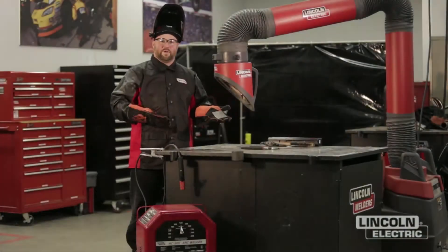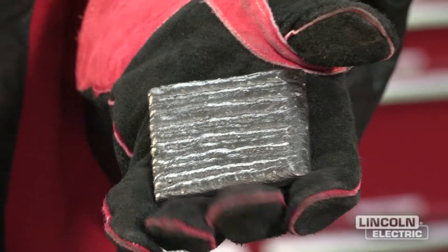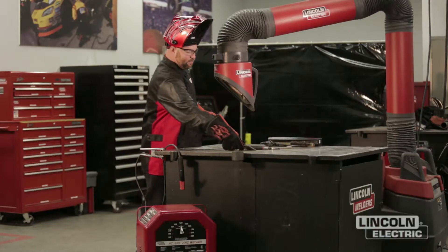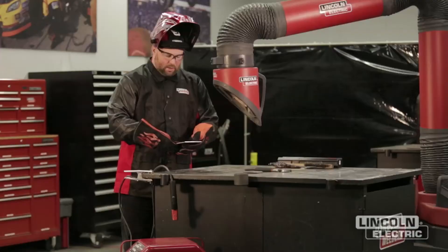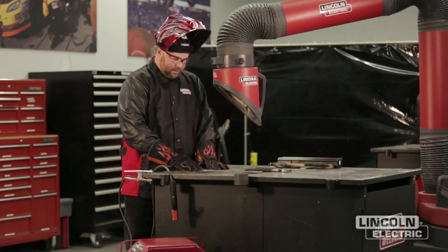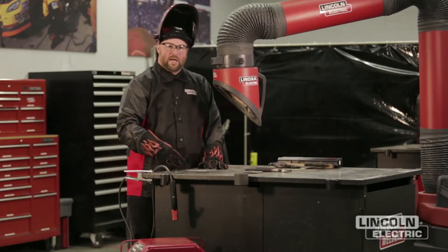We've now finished welding our pad with the SMAW process. We went ahead and brushed and cleaned it up, and now we're going to move on to the next project. The next project is going to be a butt joint — we're going to put these two plates together tight, tack them up, and then weld one pass down each side.